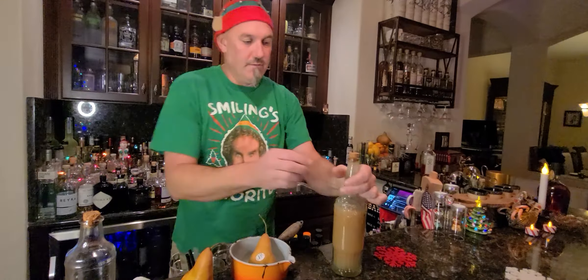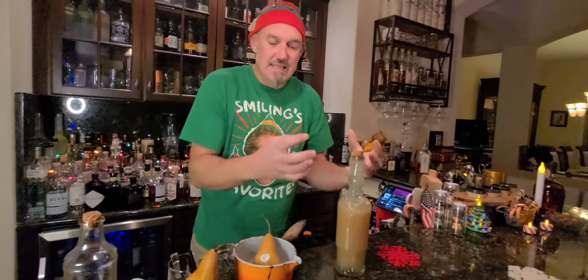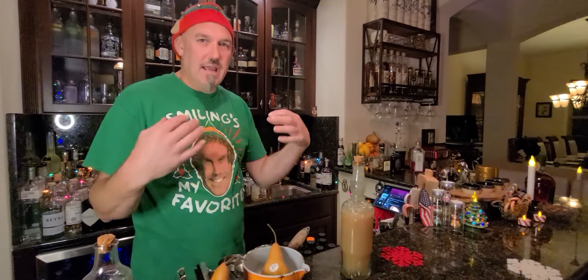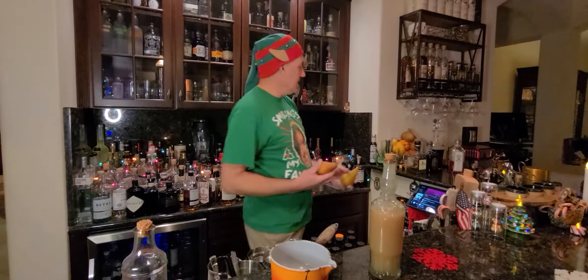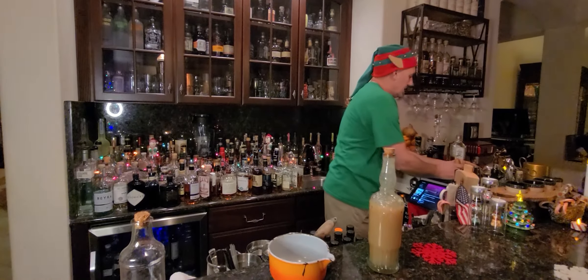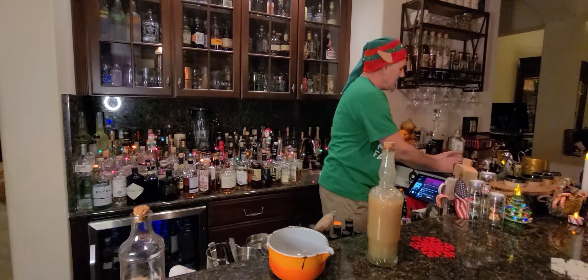We blend it up to the consistency we want and then we have a puree like this. You get all the wonderful flavors of pear in there, but it's nice and liquidy and sweet. It kind of acts like a simple syrup but it's got the actual pear flavor and fruit in there. That's one of the purees we use in the holiday drinks and I recommend making some of that.